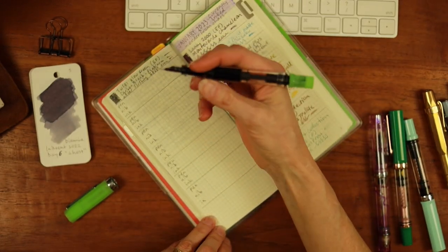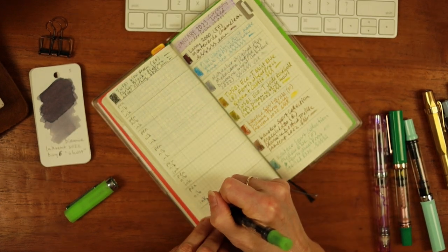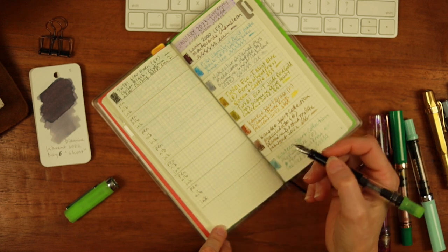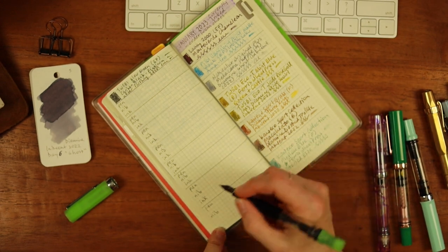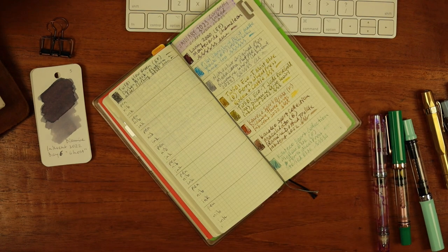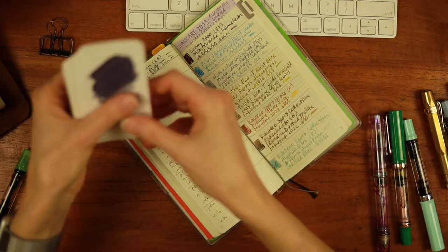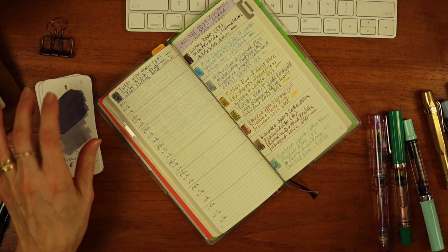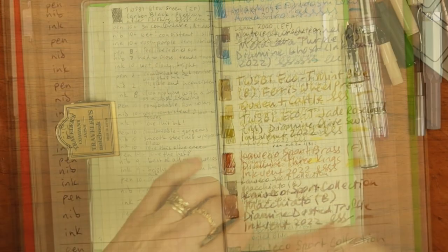There is one pen I will not be ranking in this review because I've got it up here at the top — it is my Twisbi Glow Green extra fine nib loaded up with Platinum Carbon Black. This is my indelible ink for drawing, watercoloring, and permanent use. It's quite useful for journaling also. I tend to go into my five-year Hobonichi with this pen because that's information I don't want to lose. I have my swatch cards that I'll be able to share with you.